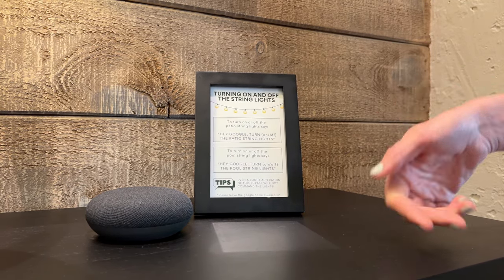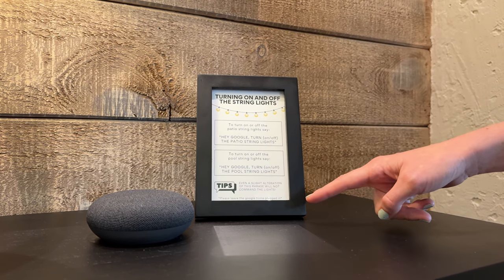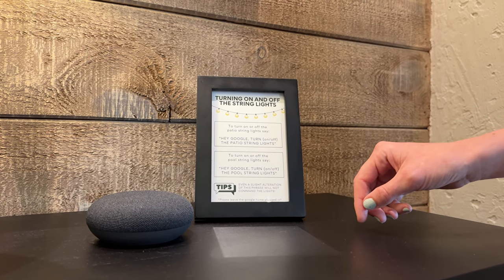And you'll go ahead and do the same thing. 'Hey Google, turn off the patio string lights.' Google responds: 'Turning the patio string lights off.'